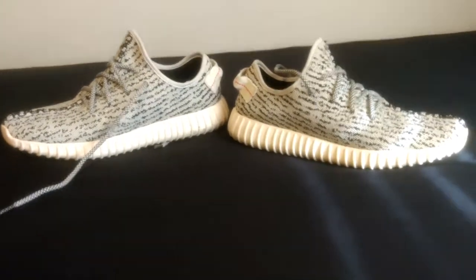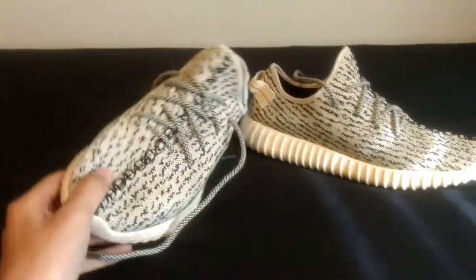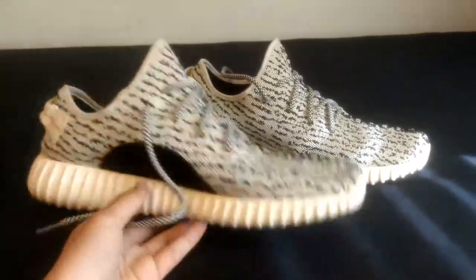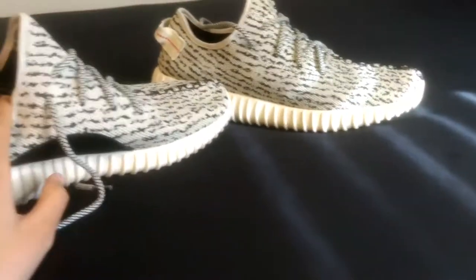What's going on guys, it's your boy P-Shoe Collector, back with another video. As I said I would, I've actually been able to acquire a pair of fake Yeezy Boosts — these are the 350s, these are the Turtle Doves. These are not authentic, and I'm going to show you guys how to tell that they aren't authentic.